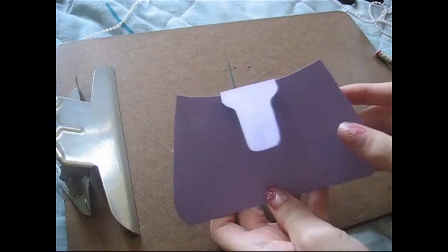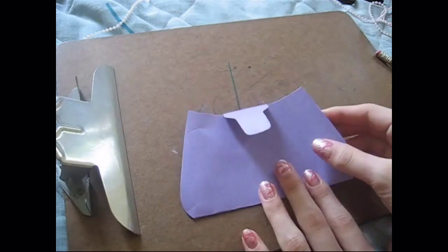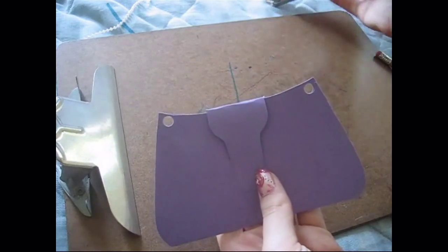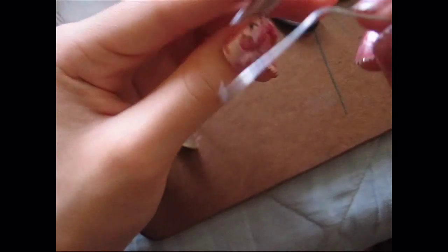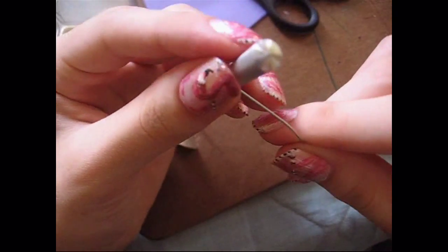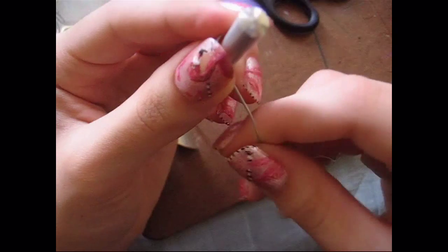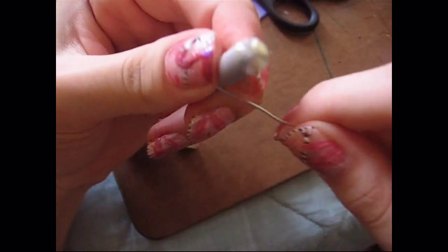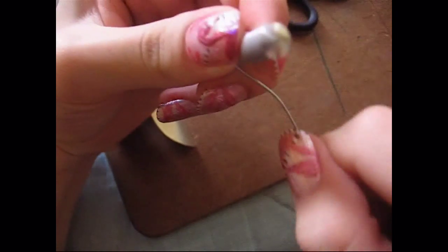Then next we're going to mark the pieces that you want to punch your holes. And using your hole puncher, you punch the holes. Then taking a piece of wire, I held it with my finger and bent it diagonally inward to create half a heart.